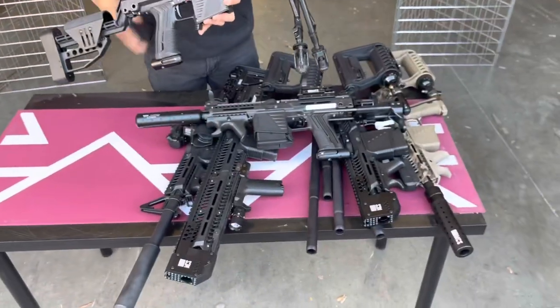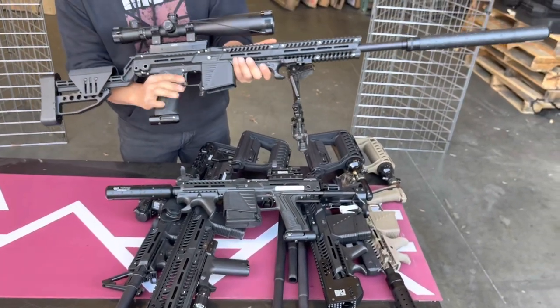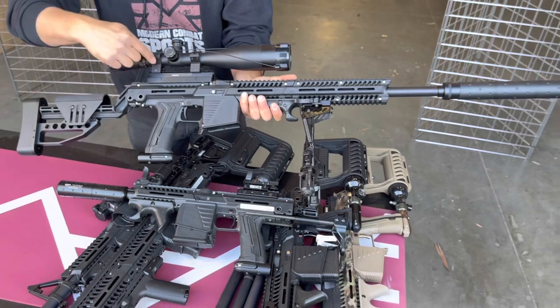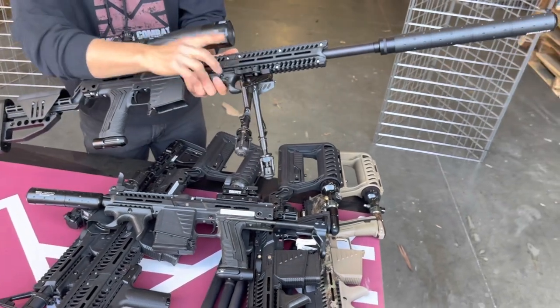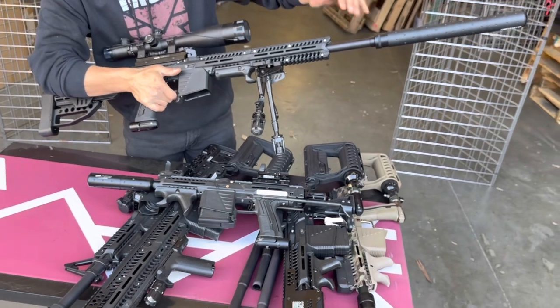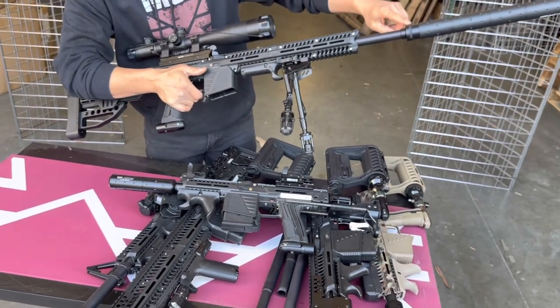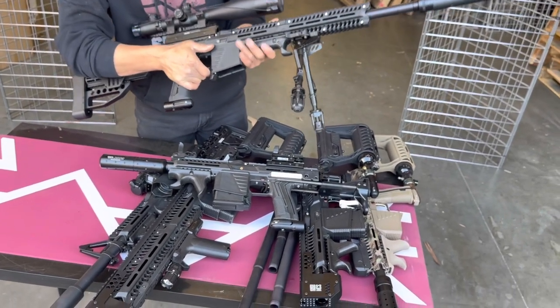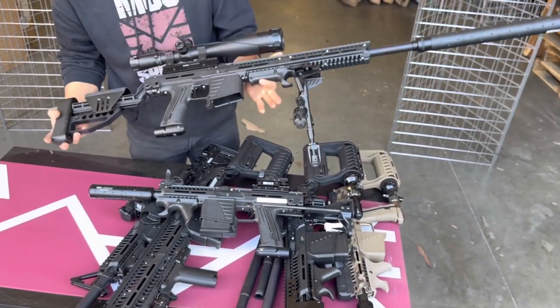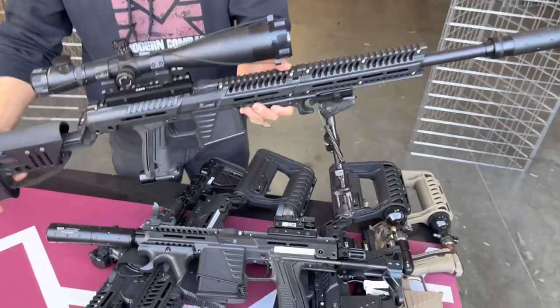This last model right here is the ultimate build if you want to play a sniper role — there's no better option than this one. We give you the Cyborg buttstock, super sniper scope, your bipod, and this is an 18-inch barrel. If you want to go 20 inches, you can with just a little change. This is the SR-25 suppressor — if you want to do long-range shots, take your time shooting, and run a semi-auto setup, this is the way to go.